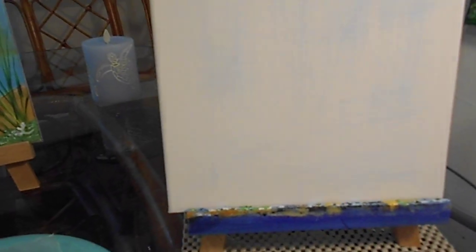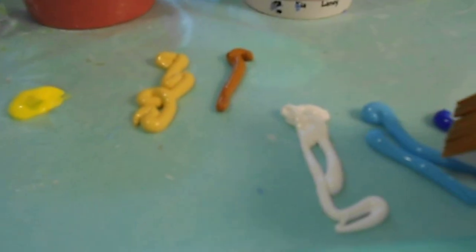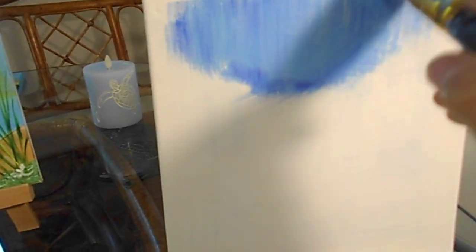I dampened my brush and I got my canvas dampened up. So let's go right in. I'm going to mix the three up right here.